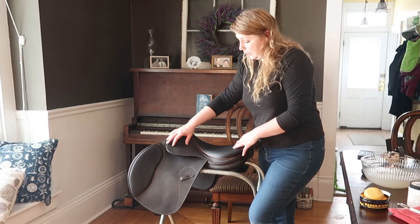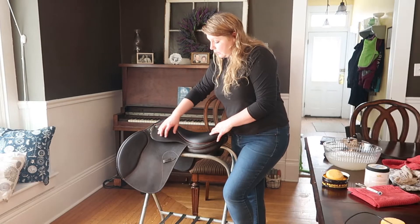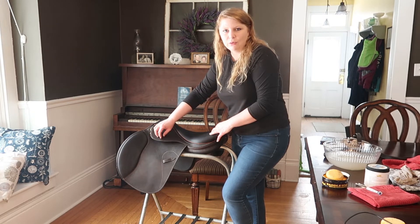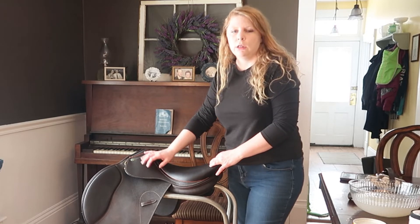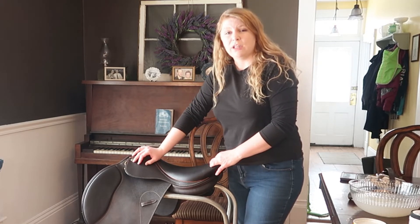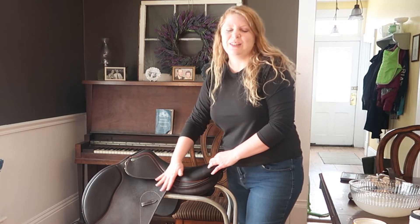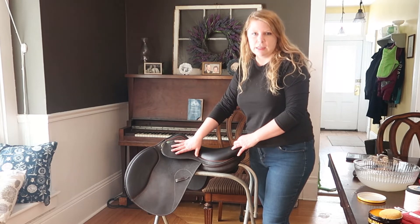On this saddle, the flap has kind of a textured pattern in the leather. If your saddle is like this, you can always use a toothbrush to get the extra dirt out of the little grooves. Now that my saddle is clean, the very last step is to apply a leather conditioner. You want to do this because over time leather will start to dry and crack and tear apart, and if you want your stuff to last, you need to use some conditioner on it.